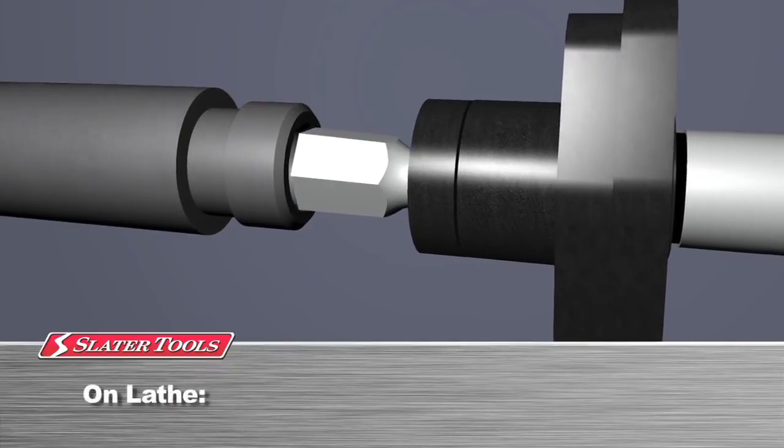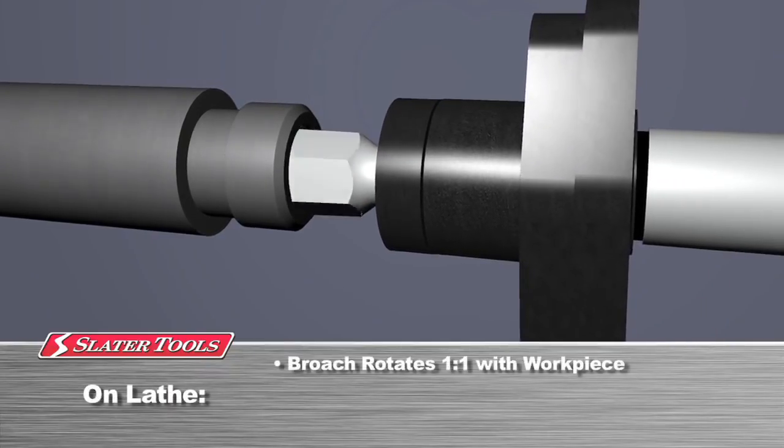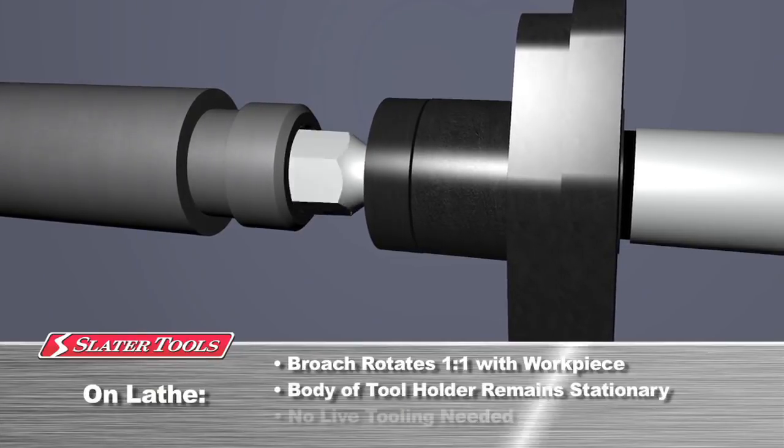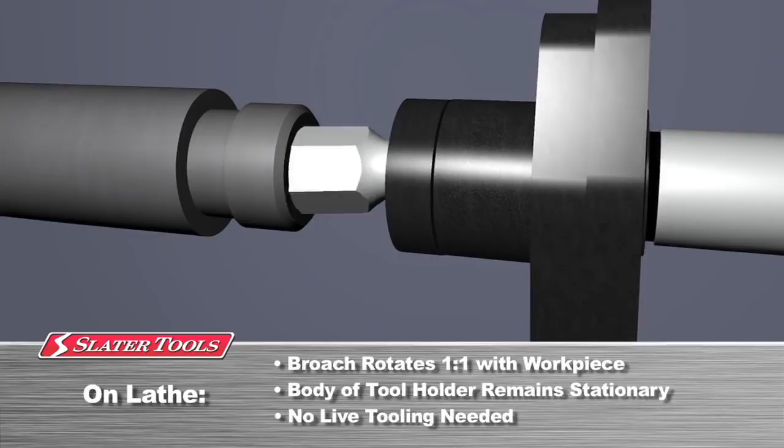In a lathe setup, upon contact, the rotary broach rotates one to one with the workpiece while the body of the tool holder remains stationary. The tooling is workpiece driven and does not require live tooling.